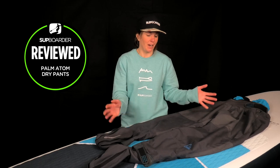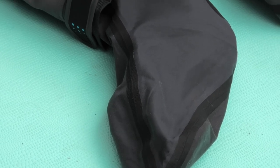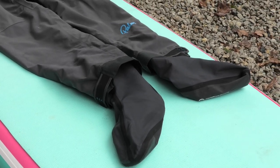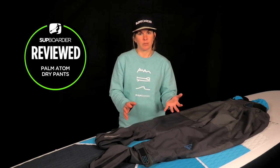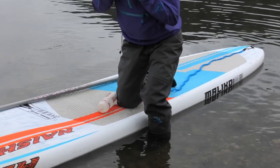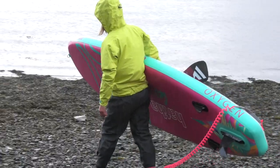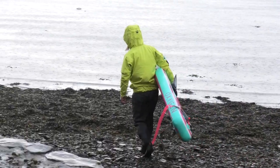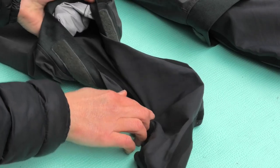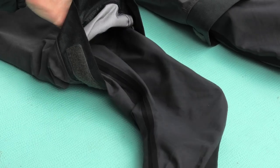Going back to price — yes they're not your cheapest waterproof trousers, but like I've explained they're not your average waterproof trousers. With inbuilt socks, double waist and generous paddlers cut I think they really are worth the money, and if they allow you to paddle in comfort and increase your water time then surely that's only a good thing. Palm also offer a repair service — it's important you look after your kit and follow the care instructions, but as with any clothing eventually there'll be some wear and tear. As well as Palm's repair service it's possible to get sock replacements, so rather than your trousers being useless because they've lost their waterproof capabilities, just replace the socks and they're like new. I think this is a great service and it really makes them even better value for money.